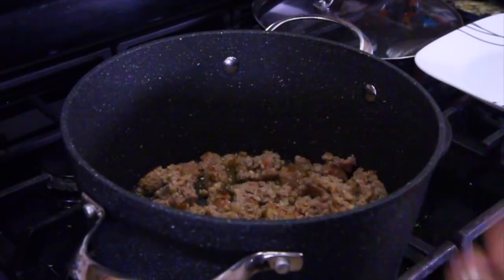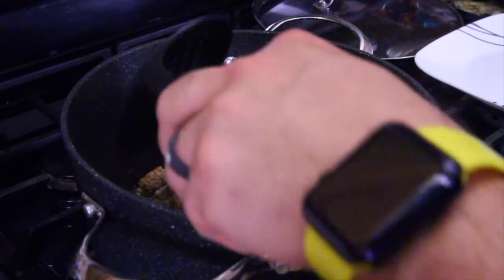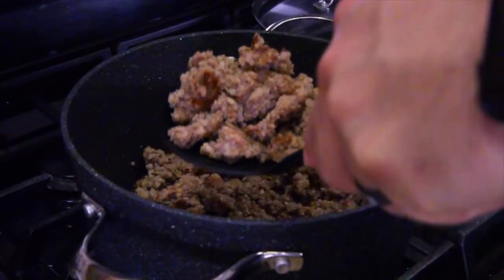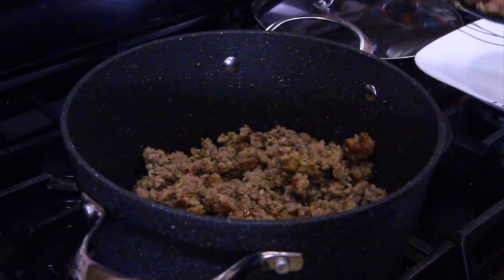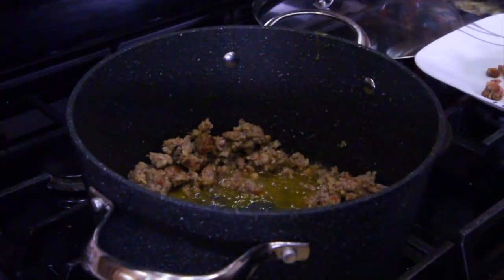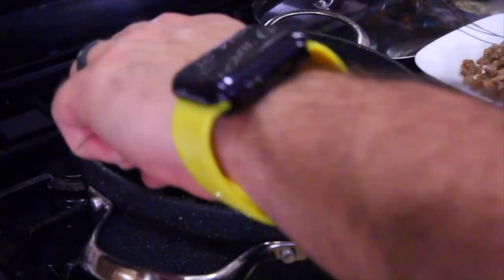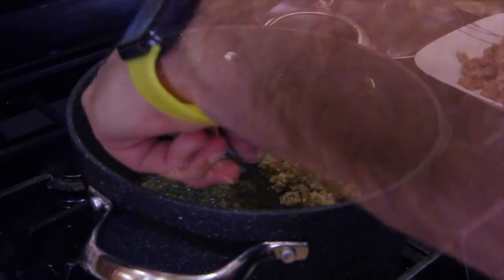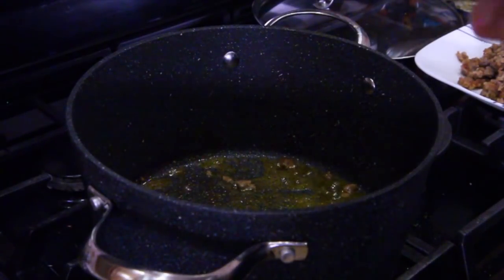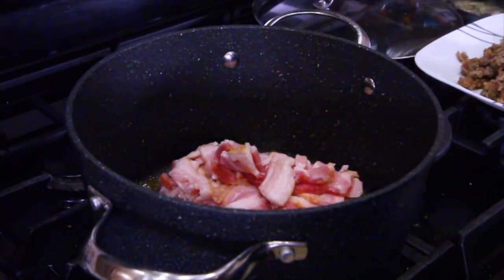The meat's about done, so we're going to start taking it out and put it off to the side to let it cool off. There's a little bit of meat left in there — it ain't going to get every little bit, just leave it in there. Let's do the same thing with the bacon and get it all cooked up.